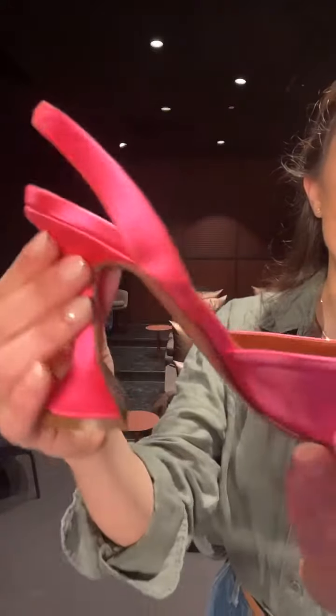The heel's not very high. These ones are in this fuchsia lovely satin. Minor signs of wear all over, but not really — do you know what I mean?